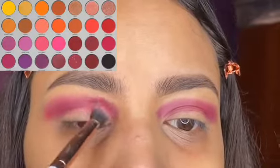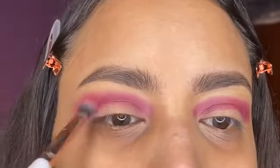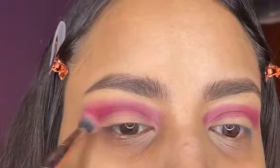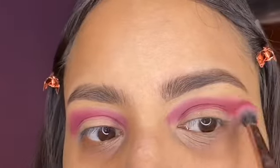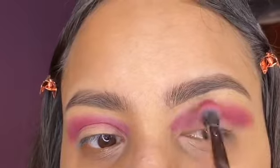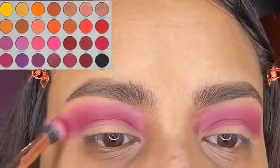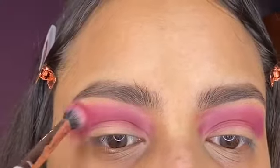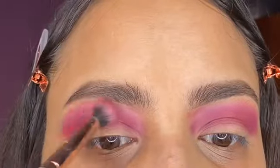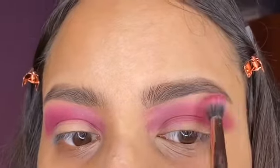The palette I'm going to be using is the Jaclyn Hill Volume 2 palette. I'm taking this shadow called Oh Hello and just placing that all over the crease. The next shade I'm going to be using is called Next, and I'm placing that on top of the first color and just bringing it out. This color looks exactly the same as the first one, which I thought was so weird.